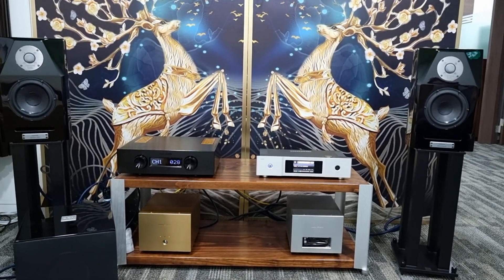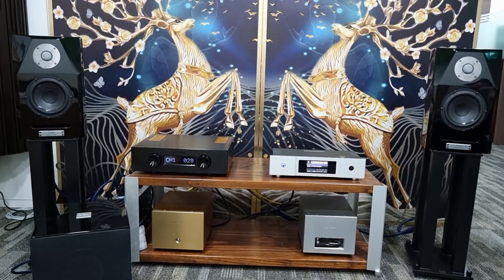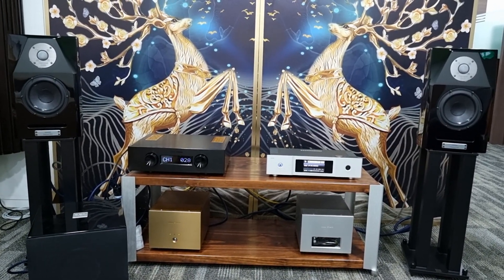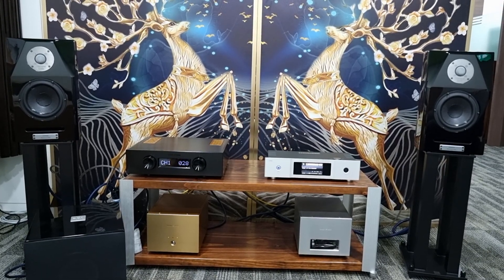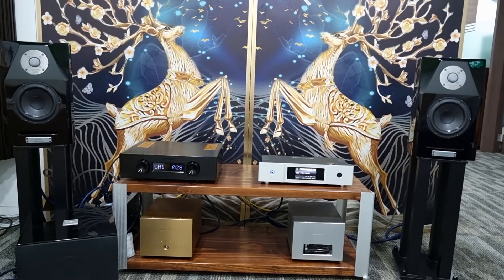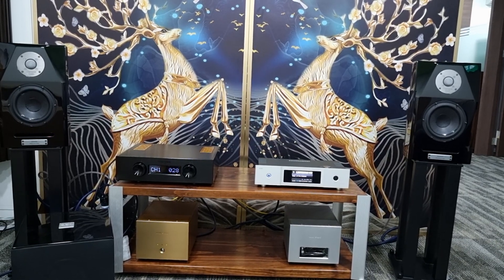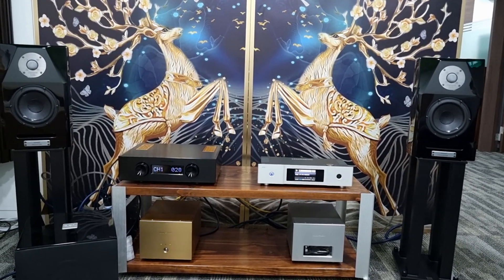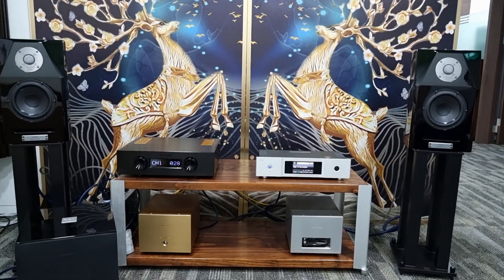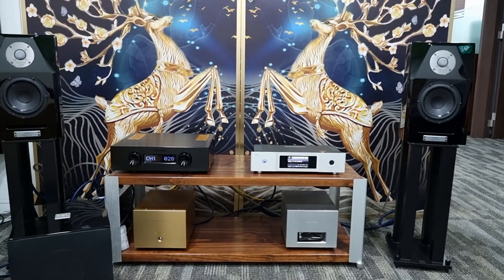The loudspeakers here are the Mini X from Asia Audio. I started this hobby as a hobbyist — the first serious pair of loudspeakers I bought was from Asia Audio, the pretty famous S520, which I think is still in production. I bought this pair recently to bring back the memory of the good old days. We also have a pair of EXB7 monoblocks — on the left is the older version and on the right is the latest version.